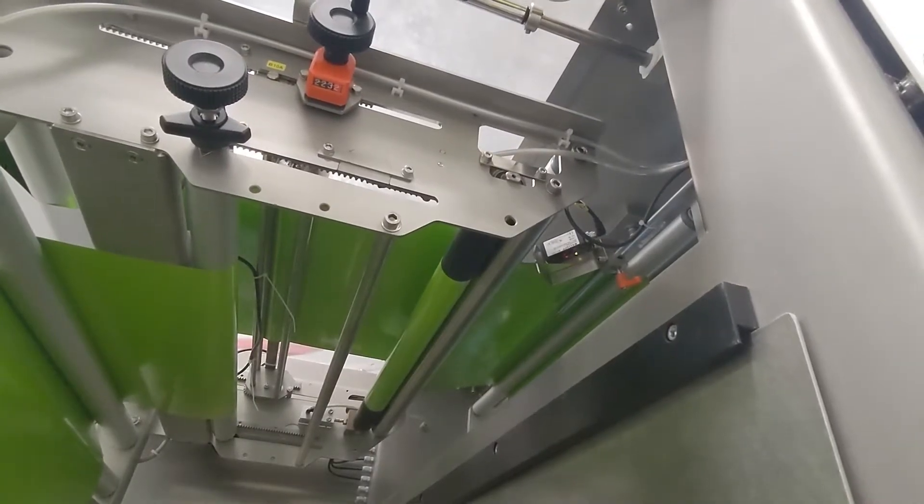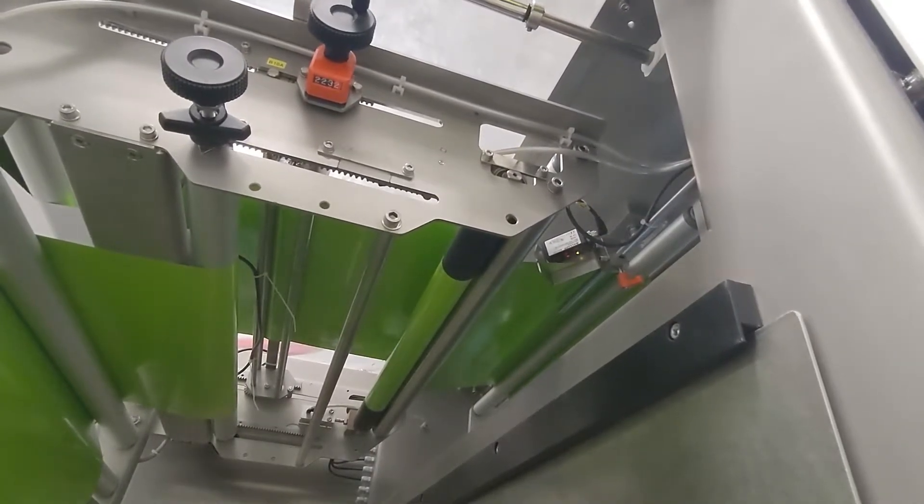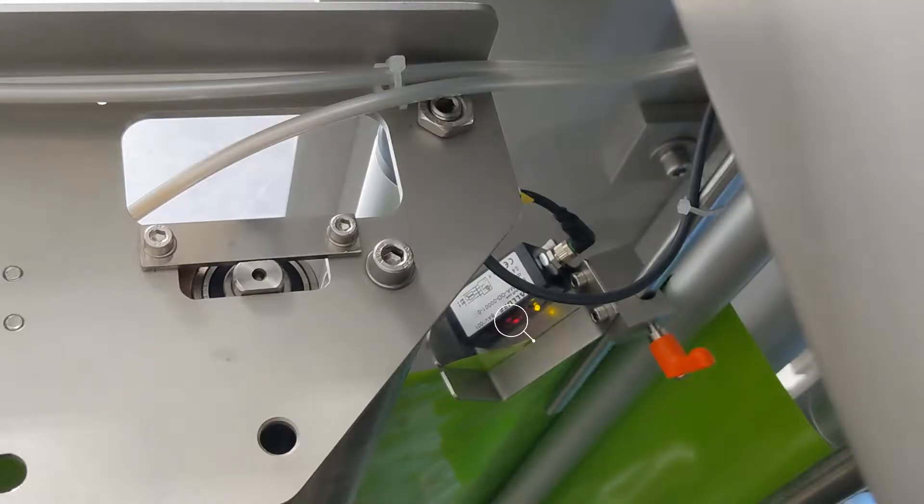The tracking sensor senses the location of the edge of the film with a set of two photo eyes located within the sensor. The sensor looks to see if the film's edge is between the two photo eyes. It does this by seeing if one photo eye senses the film's presence and if the other does not.